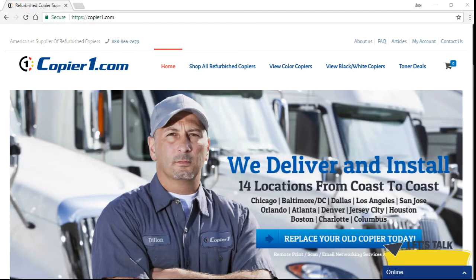Again, thank you for watching this video provided by CopierOne. Remember, visit us at CopierOne.com for all of your copying needs or call us at 1-888-866-2679.